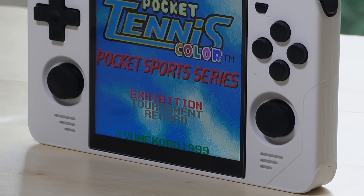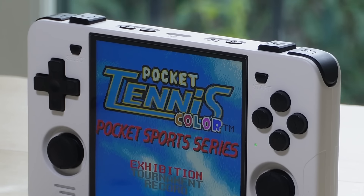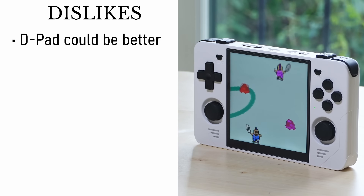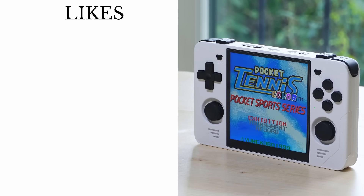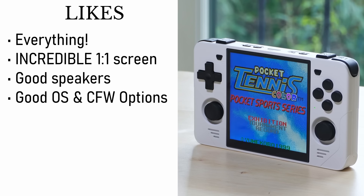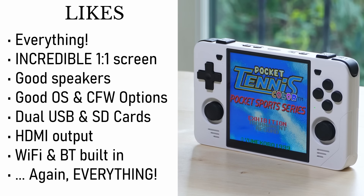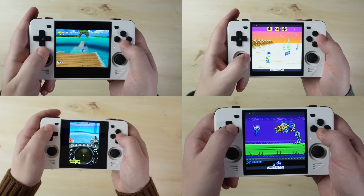So that's the RGB30 in a nutshell. Let me sum up with my likes, my dislikes, and my overall impressions. My only dislike is the D-pad — it's not terrible by any means, but you end up hitting incorrect directions and it's just a bit slippery overall. That's literally it — that's all my dislikes. As for likes, there are just way too many to list because it's basically everything about it. The square screen is incredible, the front-facing speakers sound absolutely great, the operating system is good and stable. In short, the Powkiddy RGB30 is an absolutely perfect handheld.